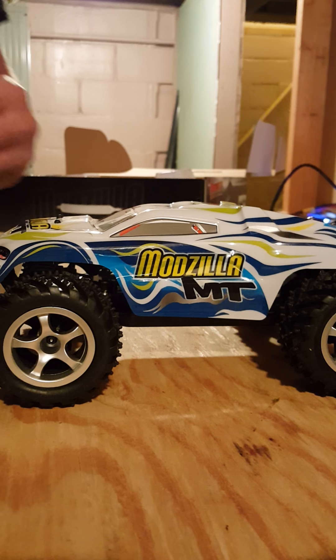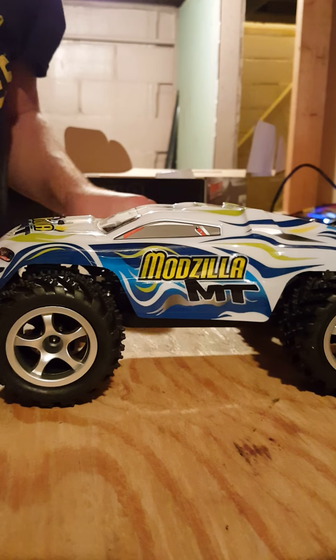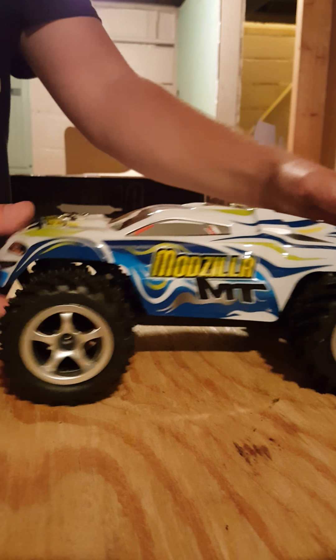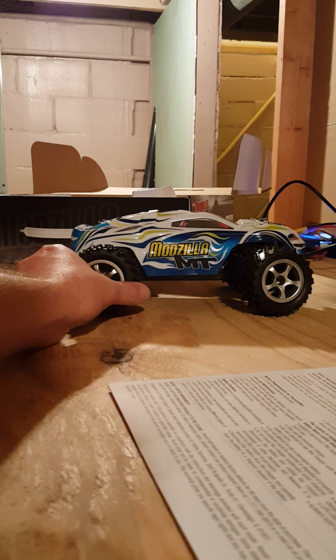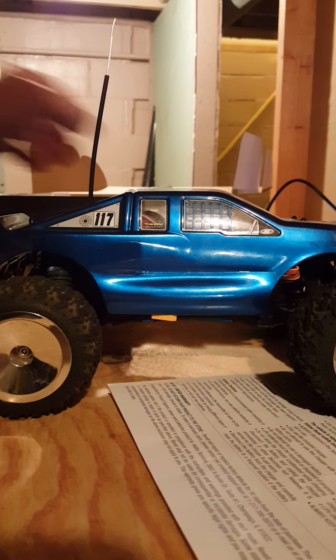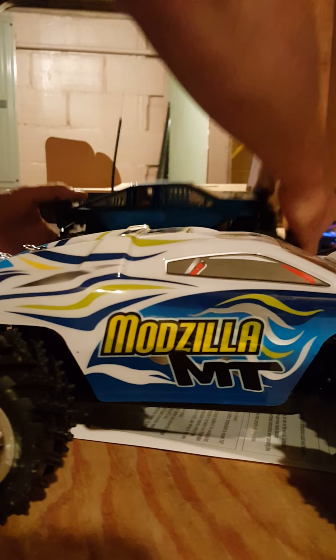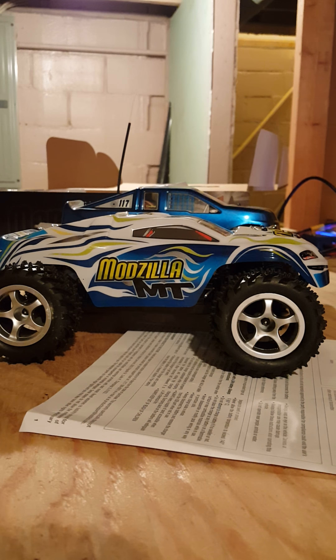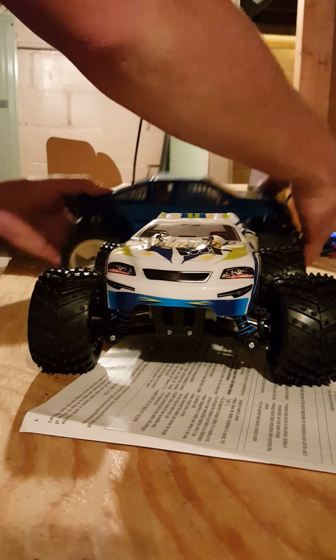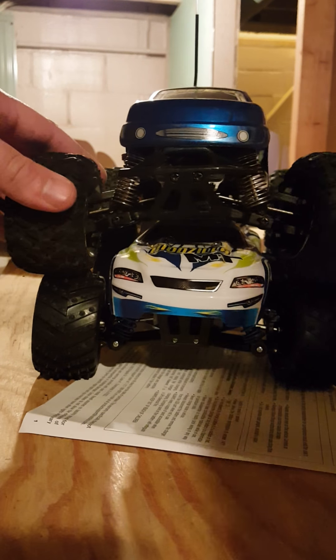It's almost like a Dromida — a little 1/18 scale monster truck. So it's regular 1/18 scale in my opinion. Let me compare it to some of my other trucks. There's the Ravel Mozilla, and here's my 1/18 scale Losi mini LST2. There is a bit of size difference — wheelbase looks pretty much the same, but the Losi is obviously a lot bigger. It's much bigger as far as height, and the wheelbase is actually a lot smaller on the Ravel. It appears to be much narrower than my mini LST2.